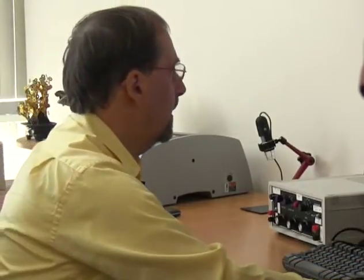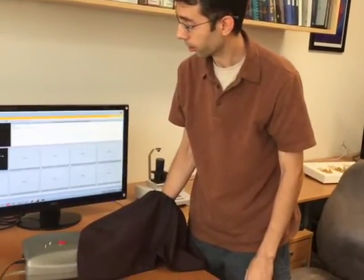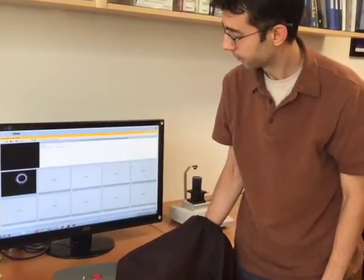The subject touches the glass and the operator confirms the position looks good. The glow appears round and is a very nice glow. They proceed to scan the index finger next.